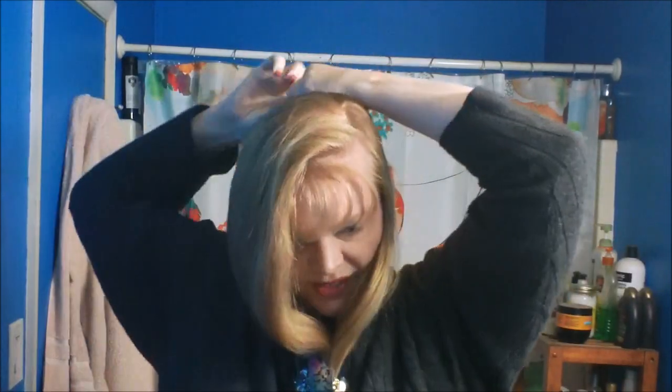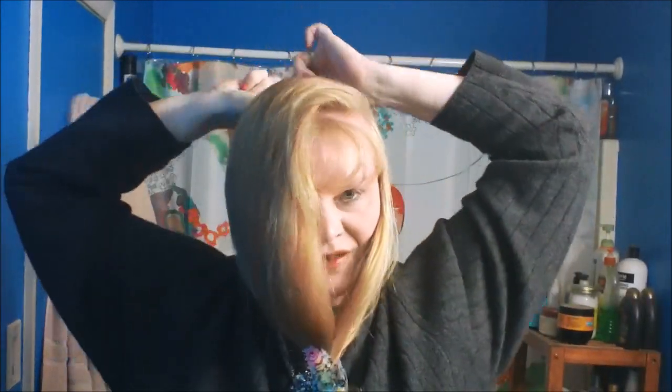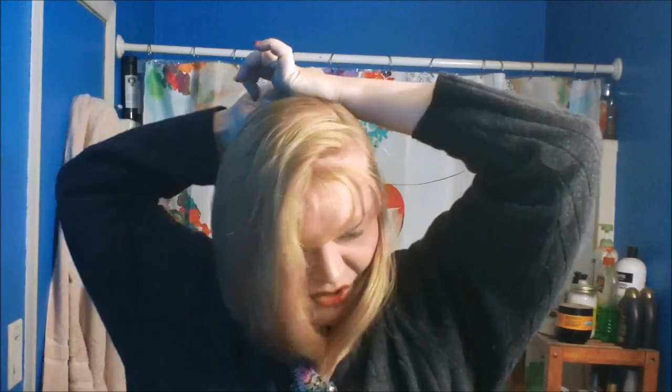For any newbies wondering why it's called a sock bun when it's clearly not made from a sock — well, they used to be made from socks. Most of mine were made from socks until they started carrying these bun forms, because you couldn't find them for the longest time. Now of course they're everywhere because everyone has found out how easy it is to get a very neat bun with one of these.